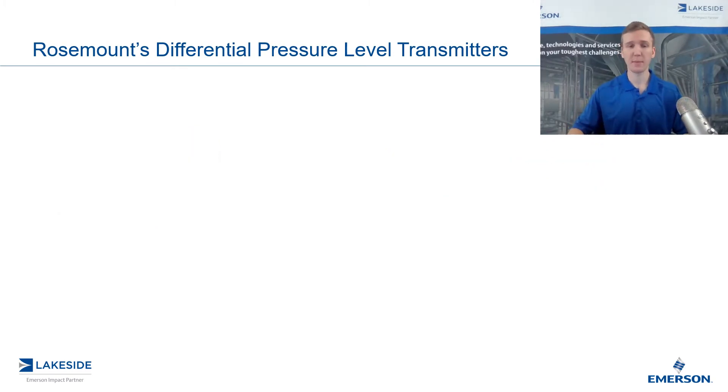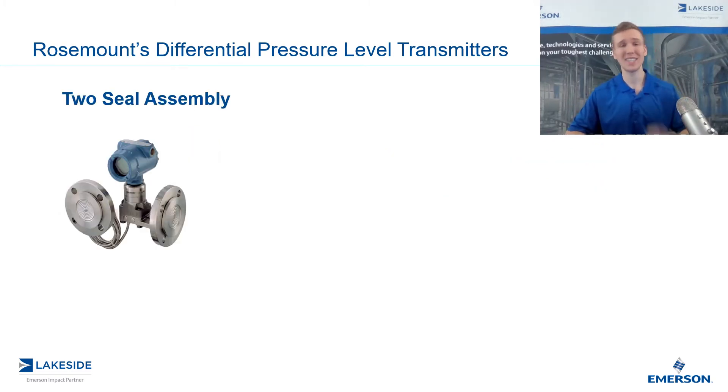So let's take a look at the first option we have. It is known as the two seal assembly, and it's called this because there are two seals. The reason we are going to utilize two seals is because we are trying to measure level on a vessel which has some sort of head pressure or is a pressurized vessel.